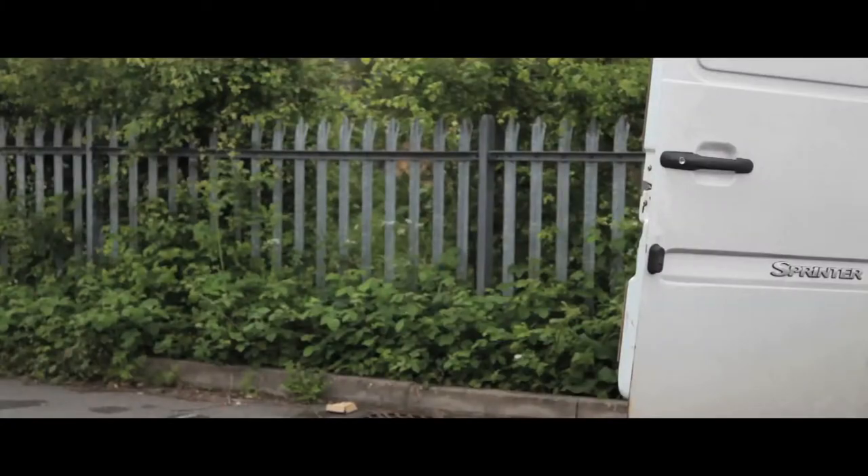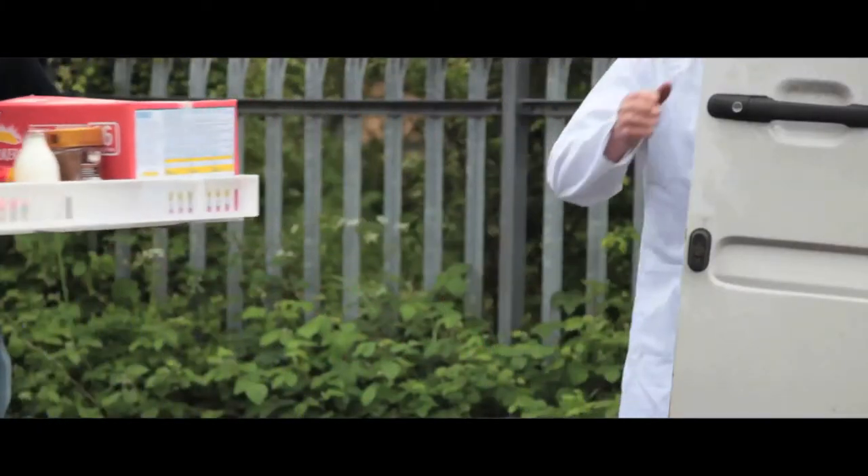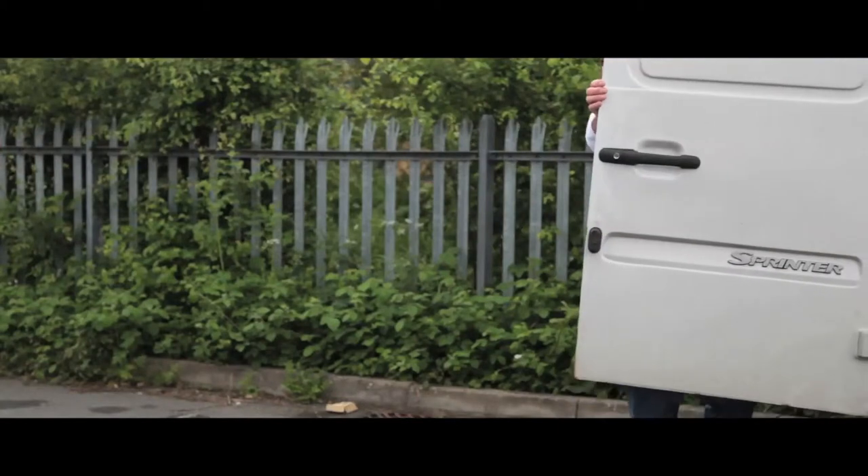These food trays come in three sizes, making the range perfect for any application, from transport, delivery or storage of food.